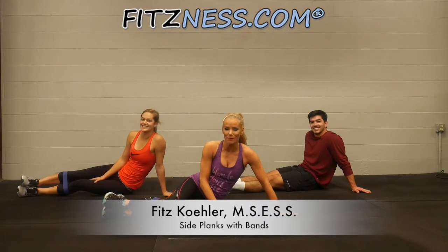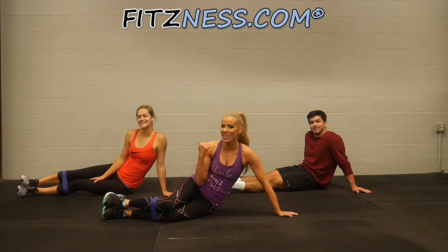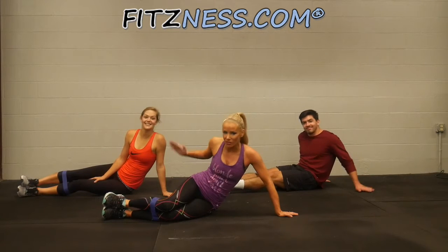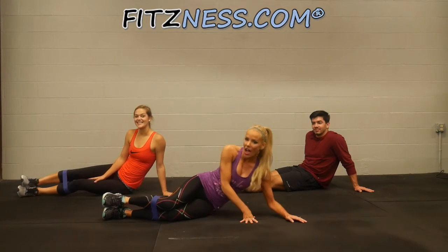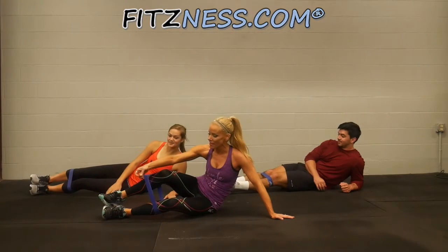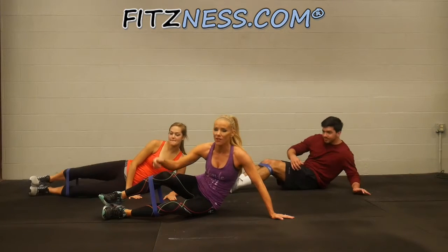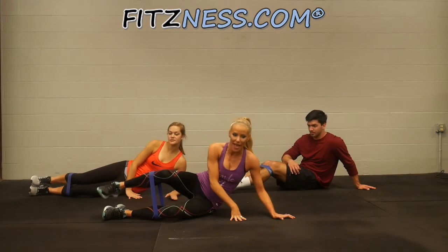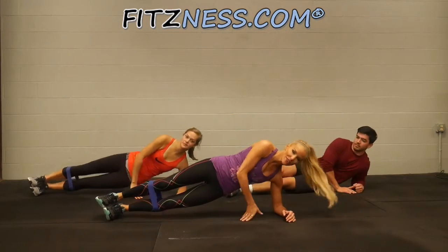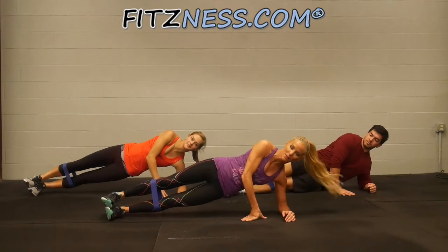Hi team, I'm Phipps, your fitness expert from fitness.com. I'm here with Devin and Luke and we are going to work your glute medius — that's your hips and your core — and it's going to be a heck of a lot of fun. If you have a band that's a loop, great. If not, use a TheraBand that you tie or resistance tubing, but put that right above your calves for added resistance.